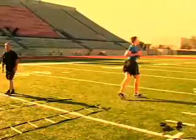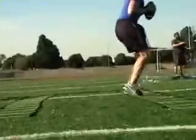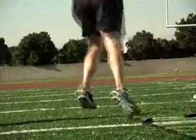See how stationary the ball is while he's still trying to work on his feet. He's working his upper body and his lower body at the same time.